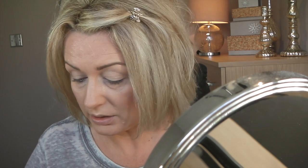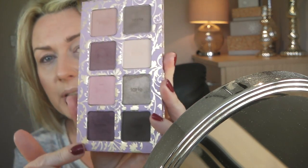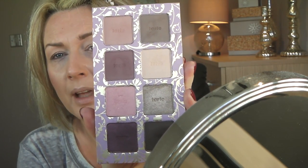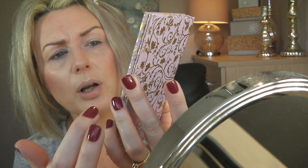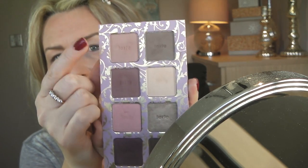Then I'm taking from the taupey-mauvey side of the palette — this one is called Pinky Promise — on a MAC 217 brush, and this is going to be my sort of crease transition color.